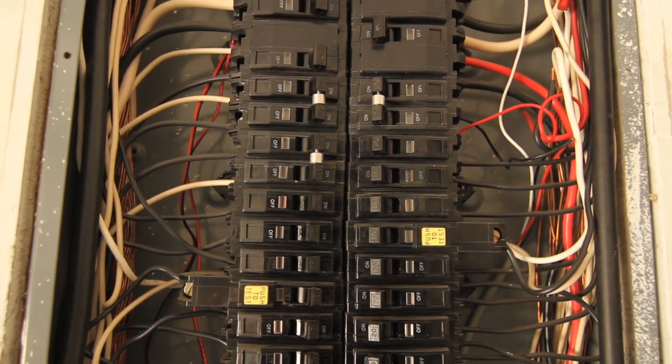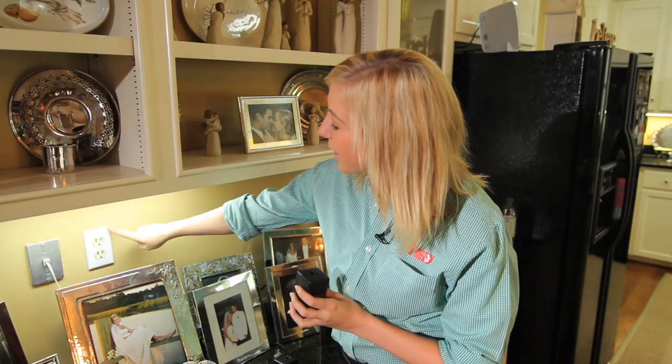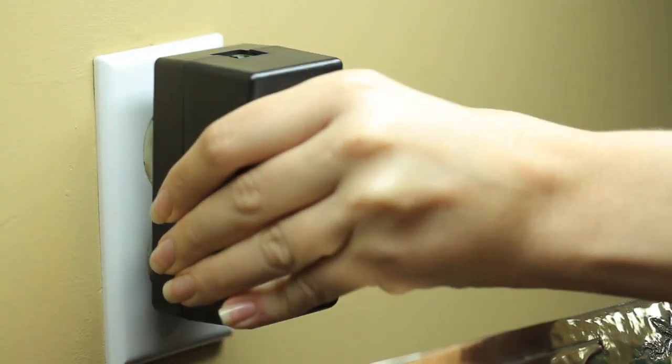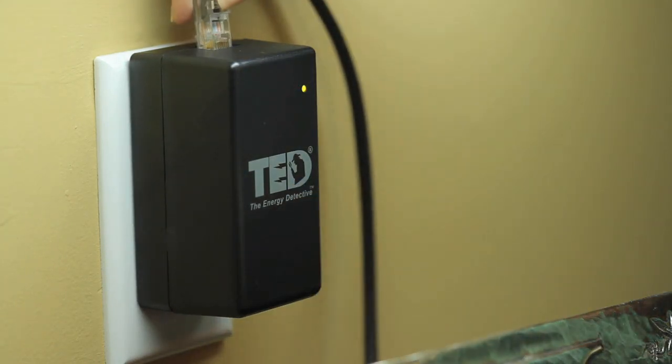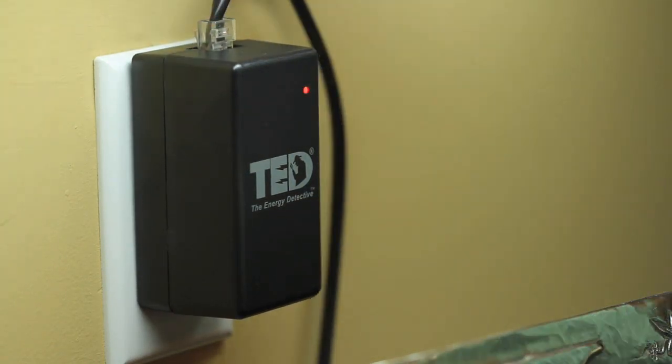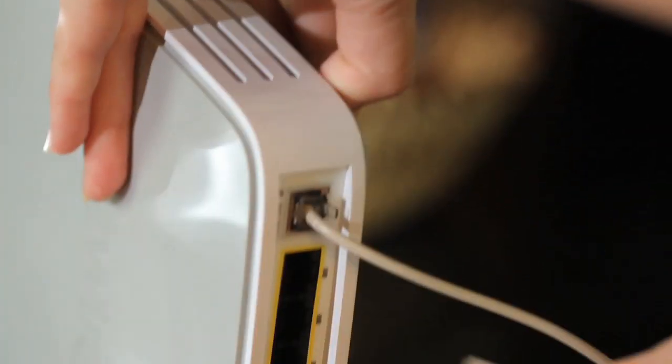Before replacing the breaker panel cover, let's first install the gateway. When choosing an outlet for the gateway, make sure that it's the only device plugged in and it's not a plug strip. Plug the gateway directly into the outlet. Once you've connected the ethernet cable to the gateway, connect the other end of the ethernet cable into your wireless router.